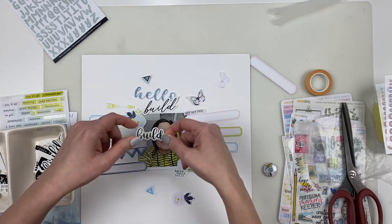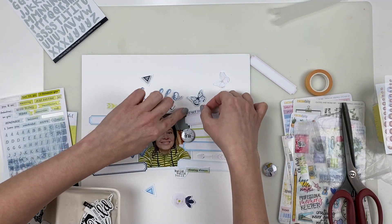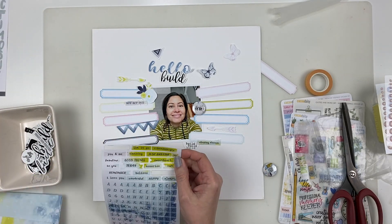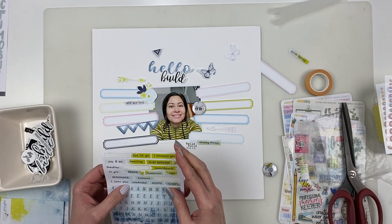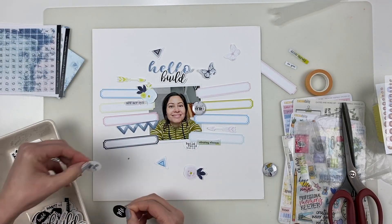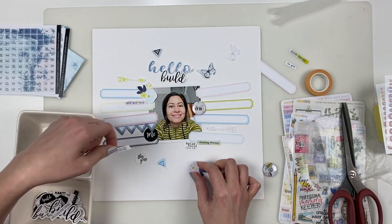First just auditioning a whole bunch of die cuts and some stickers. It's really convenient when you have something with a sticky back and you want to try it on your layout — put it on a piece of wax paper. That's what I've done with some of these stickers, just letting you know in case you didn't know that.